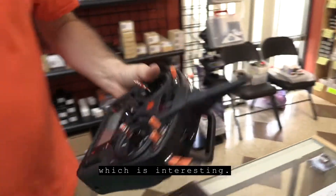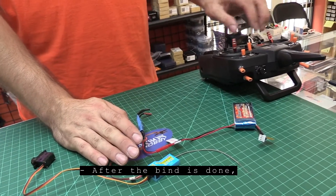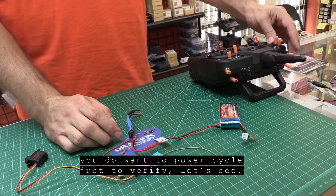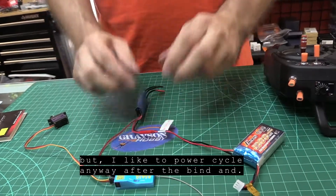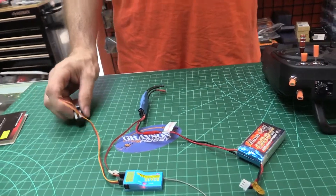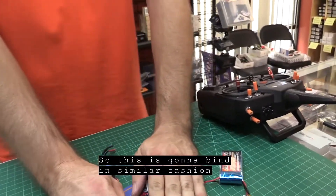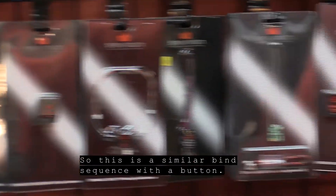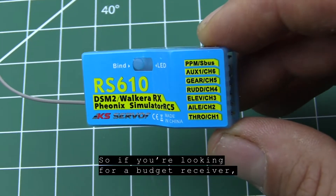This actually bound in DSM Expo, which is interesting. After the bind is done, you want to power cycle just to verify. It did not require a power cycle, but I like to do it anyway after binding. And that's all there is to it! This is going to bind in a similar fashion to the new AR series receivers, like the AR410 and the AR620 — similar bind sequence with the button. So if you're looking for a budget receiver, there you go.